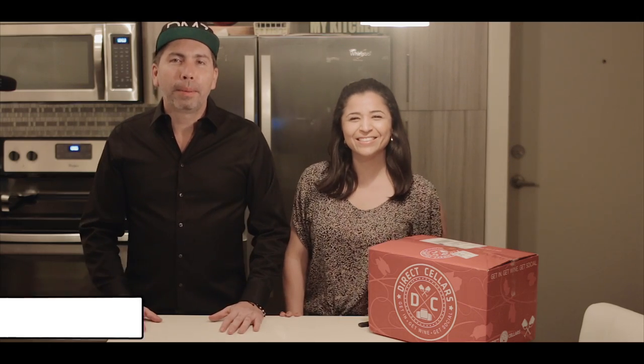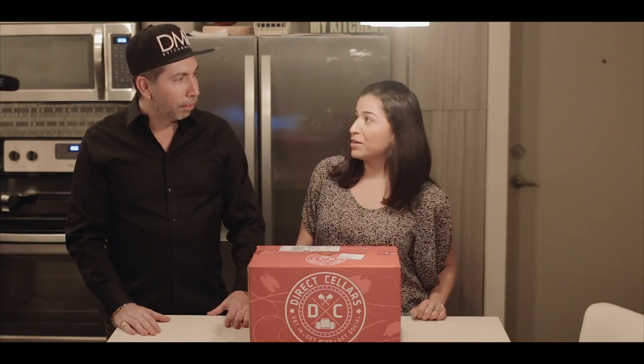What's up guys, my name is Dutch and I'm from DMZ TV, and this is my co-host Daniela. We've got a wonderful surprise for you today — we're doing wine tips, like crazy wine tips.